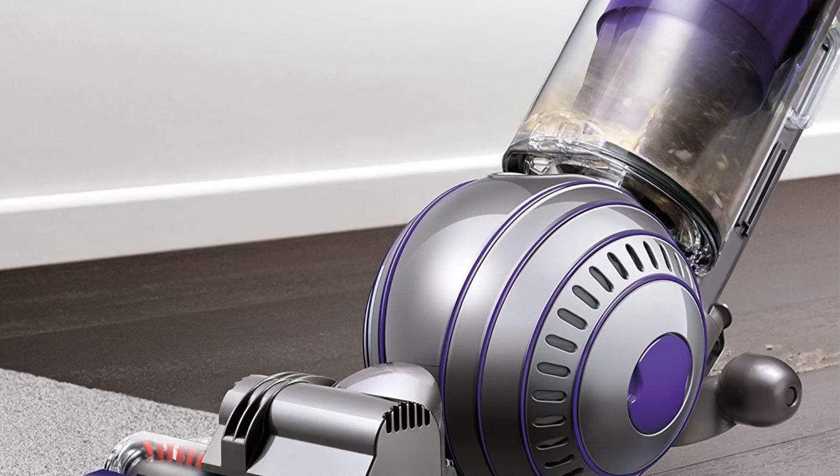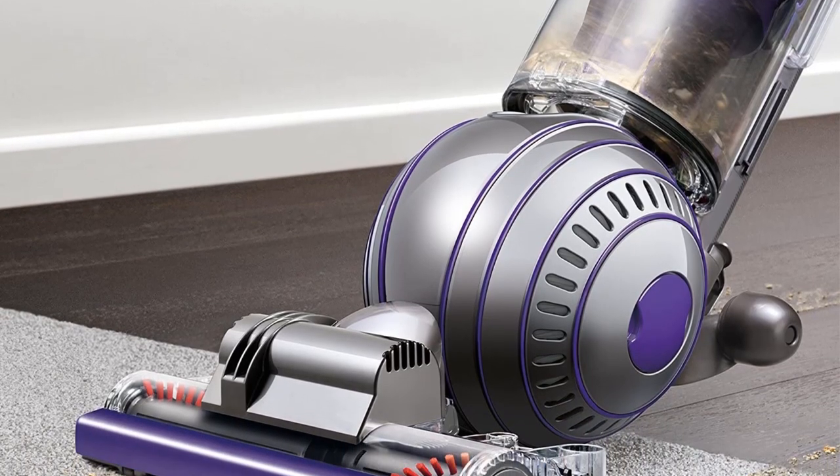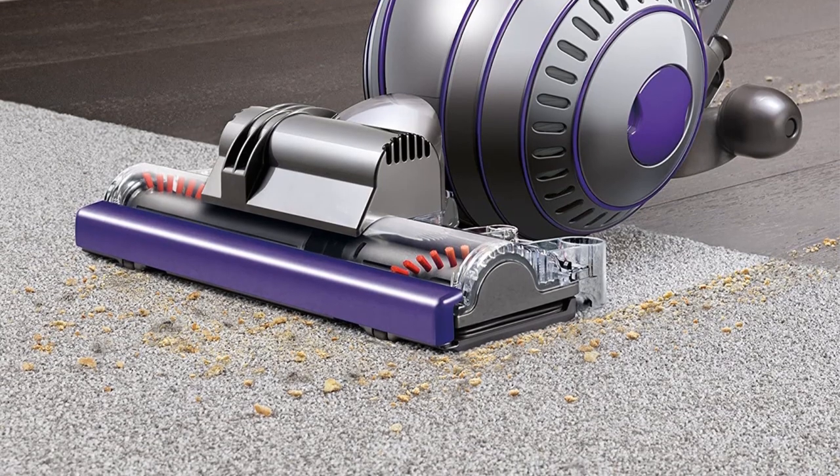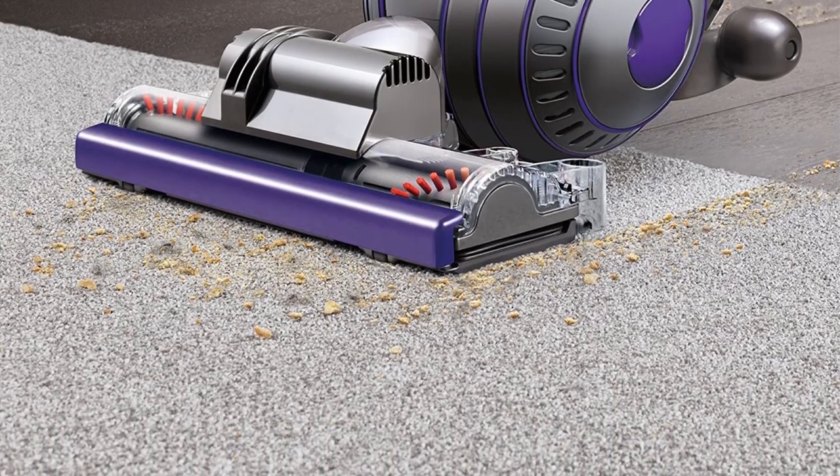Overall, this is a high-quality vacuum that does everything you would expect and more. If you want a machine from the market leader and you're willing to meet the price tag, this vacuum is well worth considering.